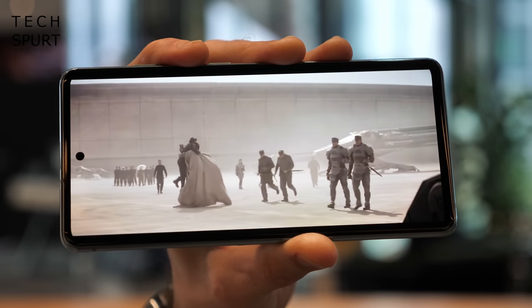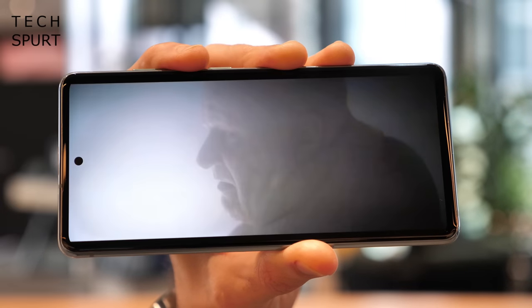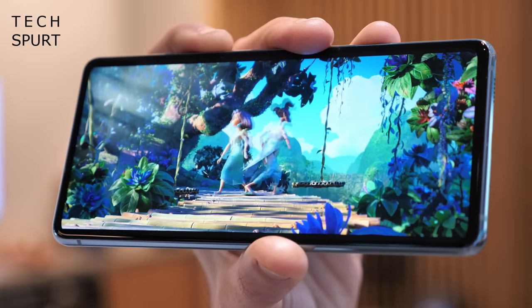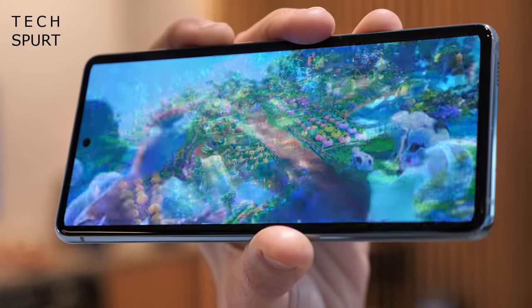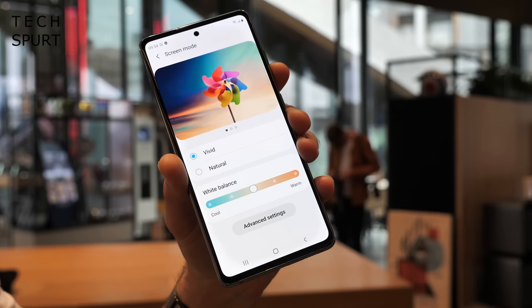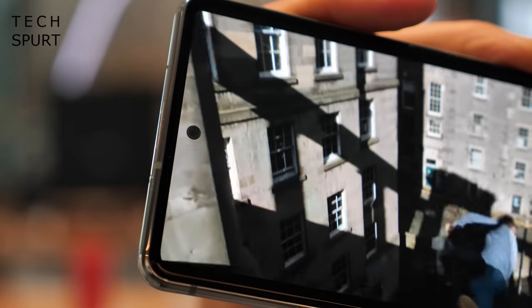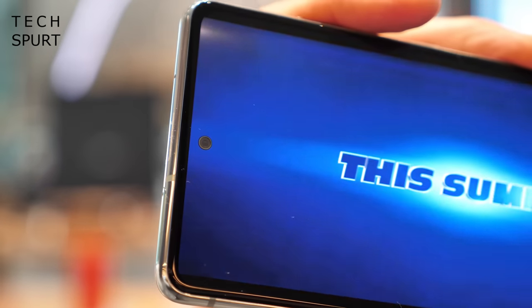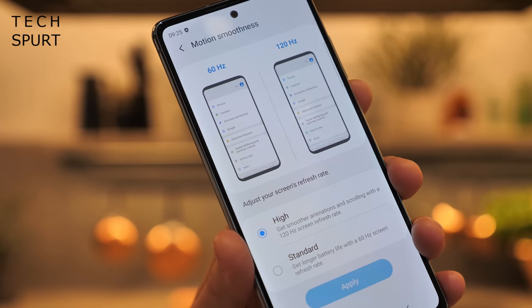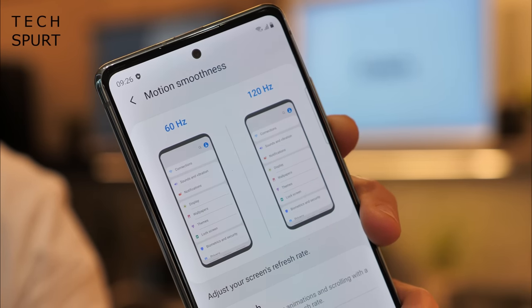The display is a 6.5-inch Super AMOLED panel, closer in size to the S20 Plus than the regular flagship. The Fan Edition uses Full HD Plus resolution (2400x1080) rather than QHD Plus, but visuals are still plenty crisp for streaming video. You get full HDR support, and you can boost colours if you want extra pop. The 120Hz refresh rate is here too, and because there's no QHD option you don't have to choose between refresh rate and resolution. The S20 FE also supports a 240Hz touch response rate for supported games.